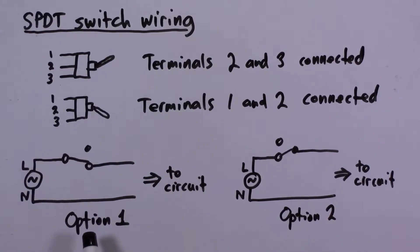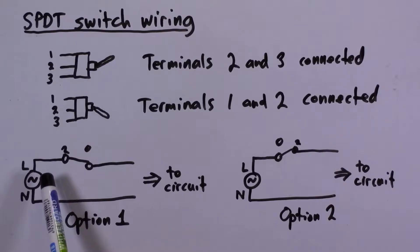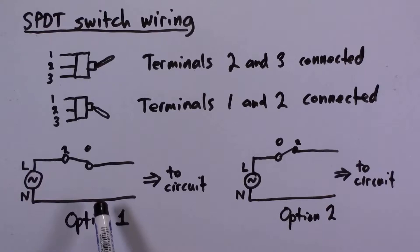There are two ways you could use an SPDT switch to switch mains current or mains voltage to your circuit. Option one is to take terminal 2, the center terminal, and connect the live wire of the AC voltage to it — that is the voltage changing relative to neutral. Neutral is essentially a common potential. In theory you could touch a neutral wire and it shouldn't hurt you, but don't ever touch a wire you suspect is connected to mains voltage — that is an extremely bad idea.